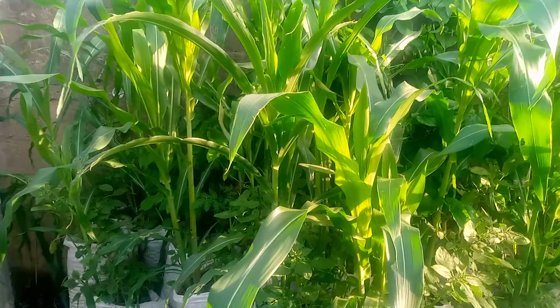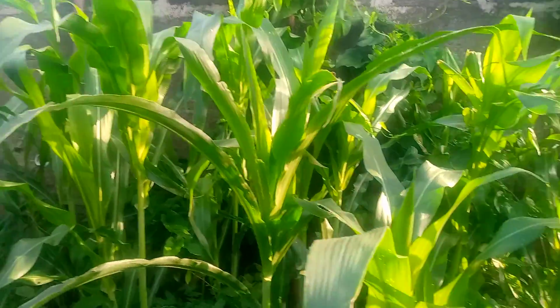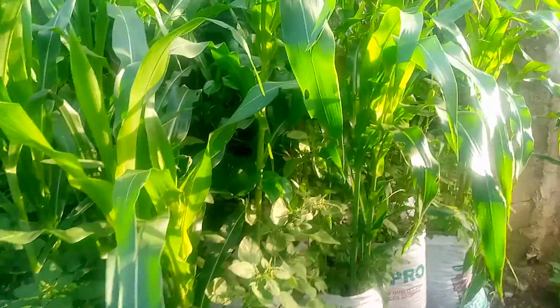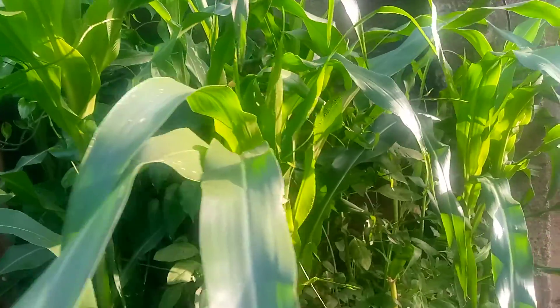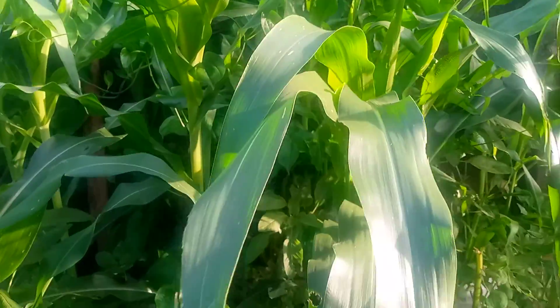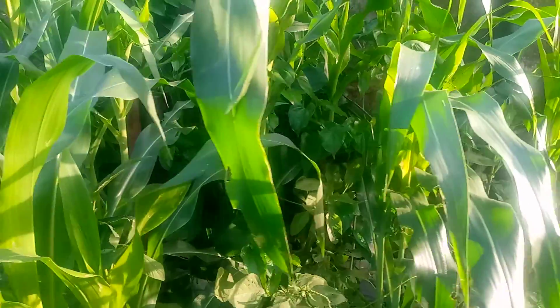The maize is doing well, it's coming out fine, getting some good heights, and so far so good. I've not applied any form of inorganic fertilizer — it's now relying on the soil that we started with.